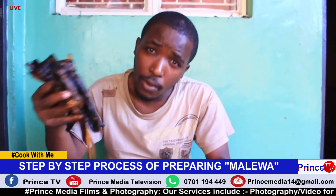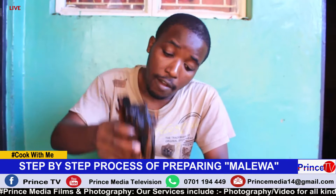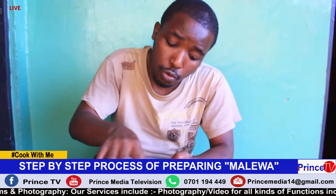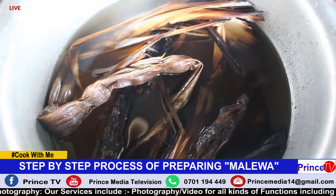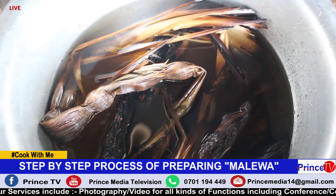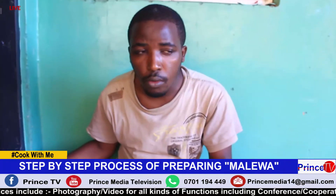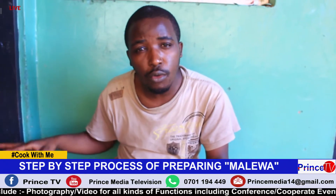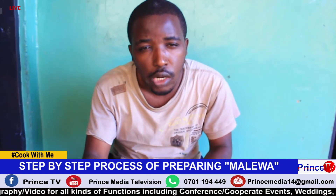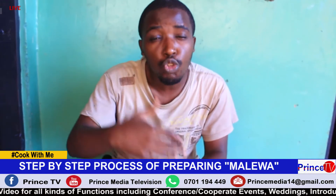We get our Amalewa, we have put water, and put it in the cooking pan that we are going to use. Once we put it in this cooking pan, we are going to put it on our stove or any other cooking equipment. We let the Amalewa cook for 15 to 20 minutes.